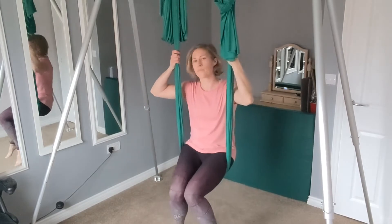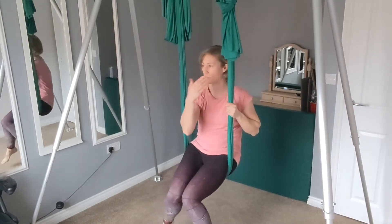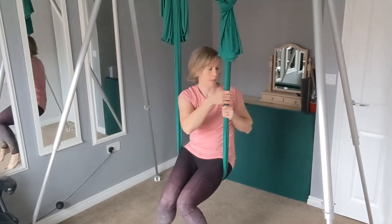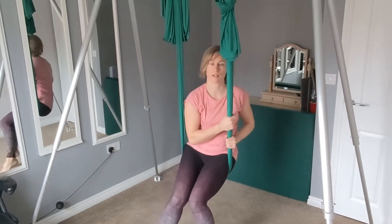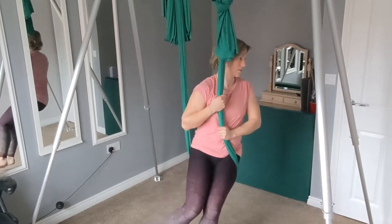So from here, I'm going to bring both hands to one side — whichever way you want to turn, that's the way that you want your hands to be. Both hands to the side. We're going to turn our body towards that side, lowering the hands and you sort of bring the upper body down as we make that turn.